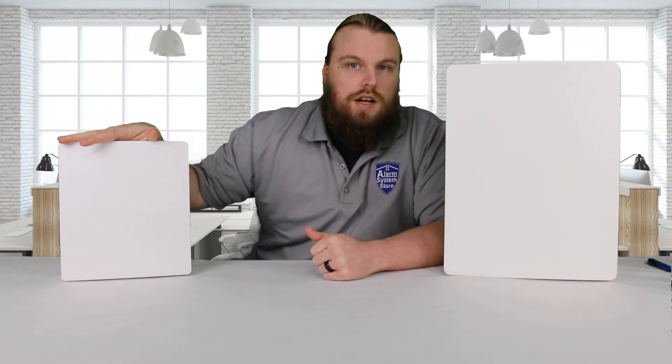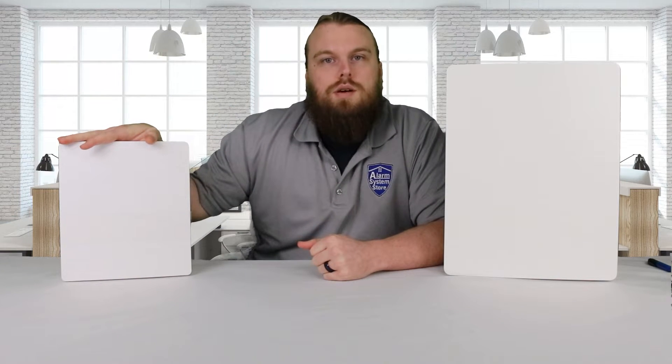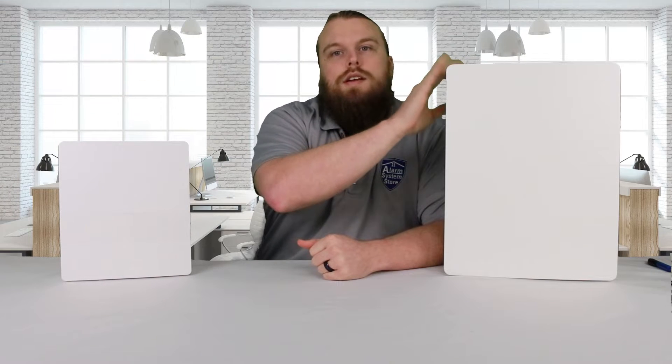This one here is the PG9-WLSH-W8, and this one is the PG9-HRD-W8. I will leave links down below so you can check them out on our website — we have install manuals and data sheets there. The main reason for this video is to show the difference between these two items.